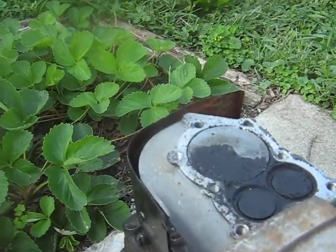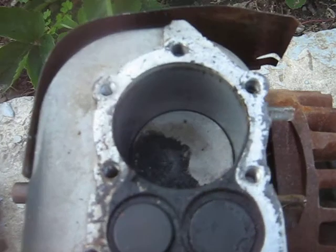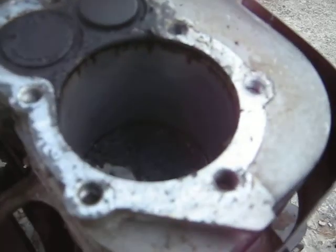But I'll show you the cylinder here. As you can see there, there's no scores or anything in it. Is there anything serious? At least not that I can see.